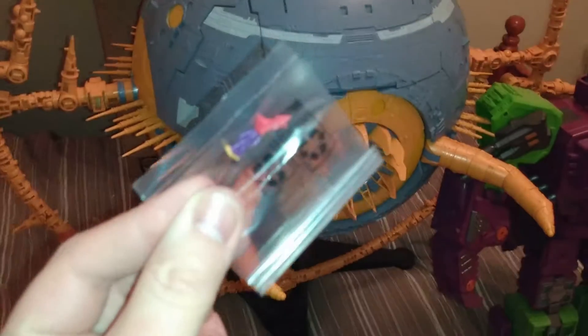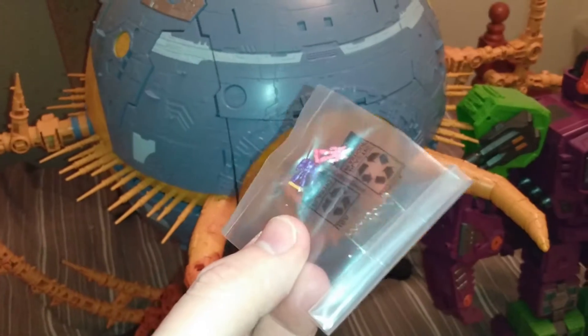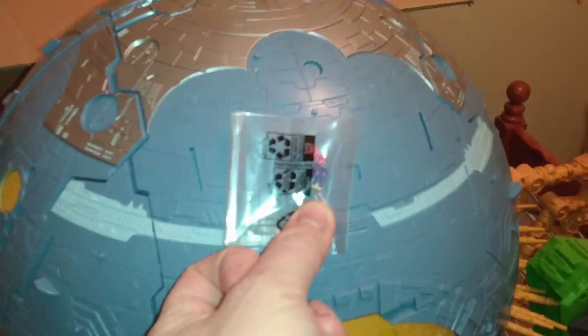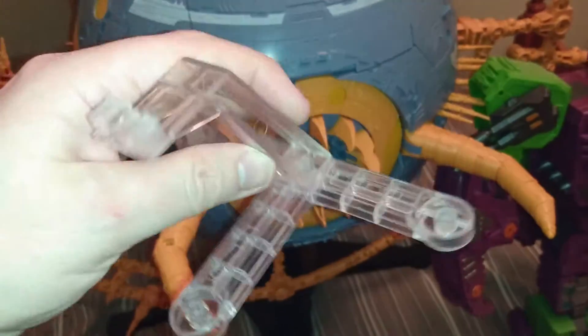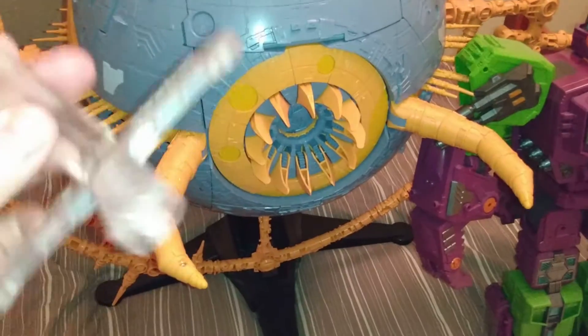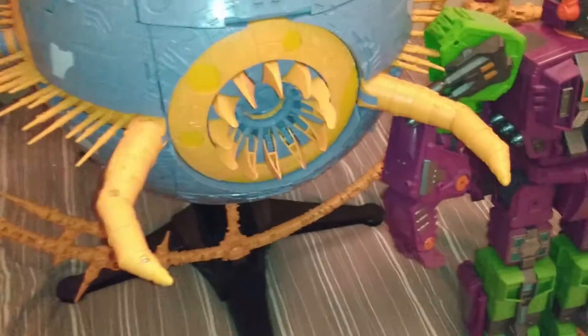A lot of people cried and moaned about the size of the Galvatron that they released, so they released these teeny tiny stub figures — which for me personally, I think they're kind of pointless. I know they're a good scale with the Unicron, but it's just something that's so easy to lose. It's something you don't want to have out — you just pack it away.